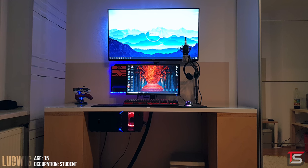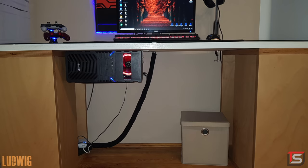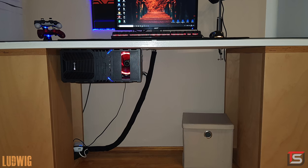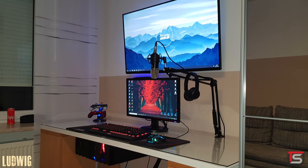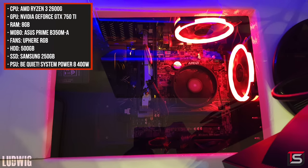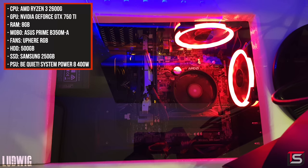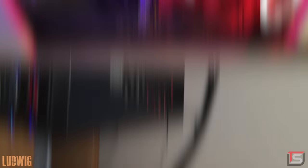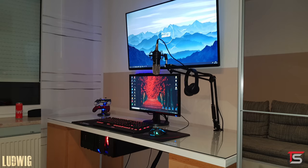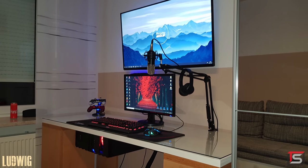Coming in at number four is Ludwig, and quite possibly the first setup I've seen on the show to have a PC mounted under the desk sideways — fascinating. The desk is custom built by himself with a glass top, and there's an actual cutout where you can see inside the PC, which is pretty clever — until I figured out that there's no easy way of getting inside the PC. What if you need to upgrade or replace parts? It just seems very inconvenient. He had plenty of space on the right side of the desk for the PC, but I digress.